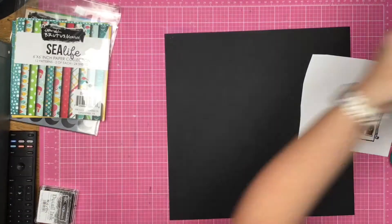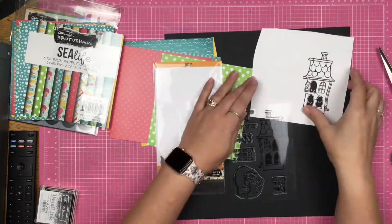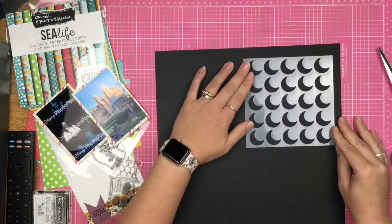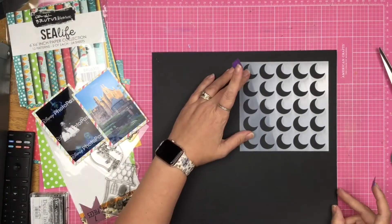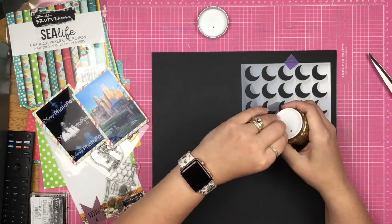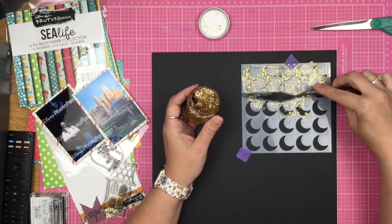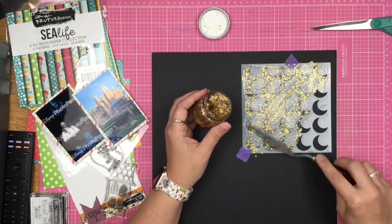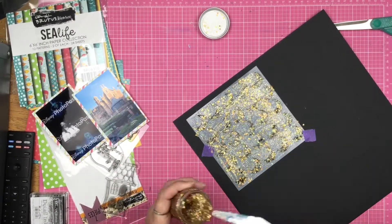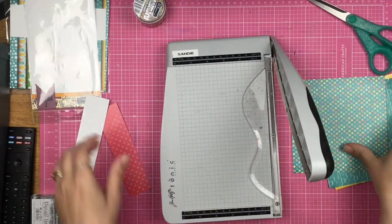So I have a black sheet of cardstock here, and I've got my pieces of paper, my stamped image, and my photos. I also have the Chunky Moon Stencil from Brutus Monroe. This is a thicker stencil, meaning it has thicker openings so that you can use the Brutus Monroe Chunky Glitter Glaze in there. This Chunky Glitter Glaze has the same beautiful effect of regular glitter glaze, however some of the glitter in here is a little bit thicker. It is gorgeous. So I'm going to go ahead and do that and then let that sit off to the side to dry.